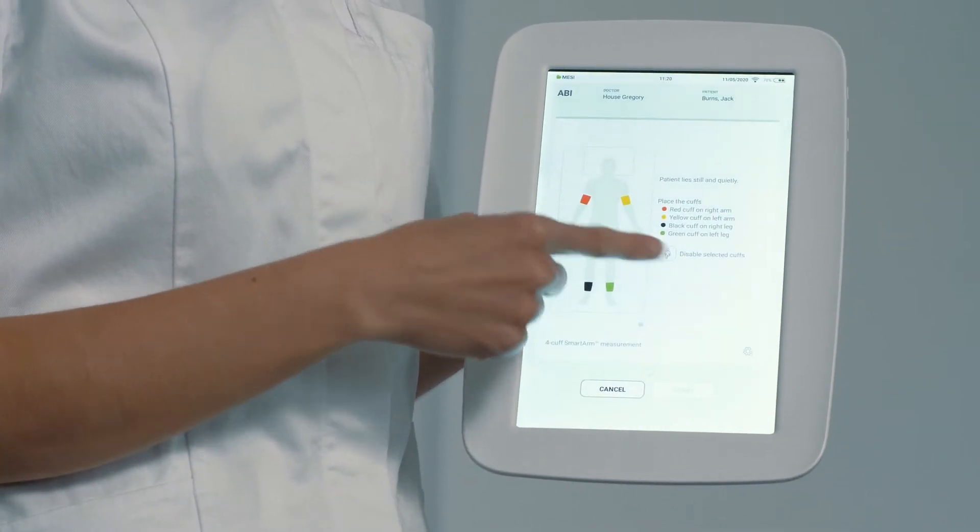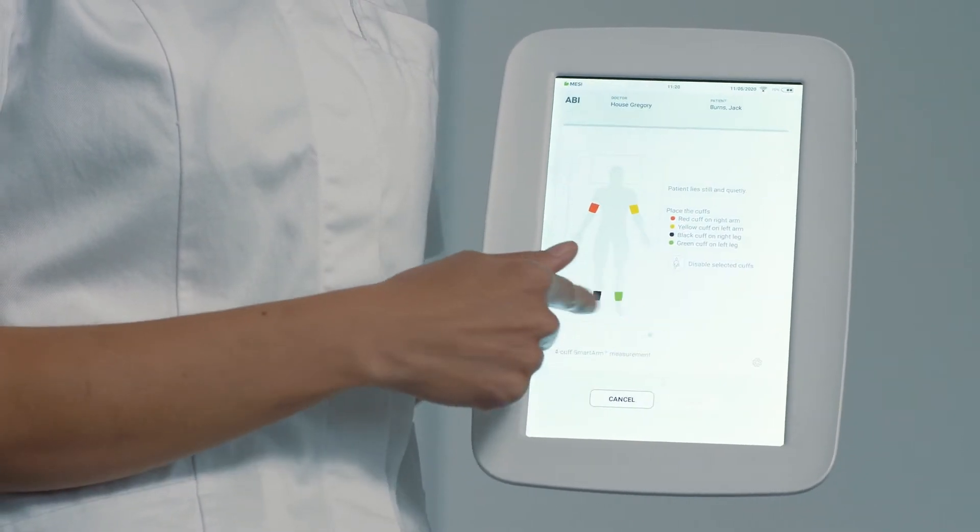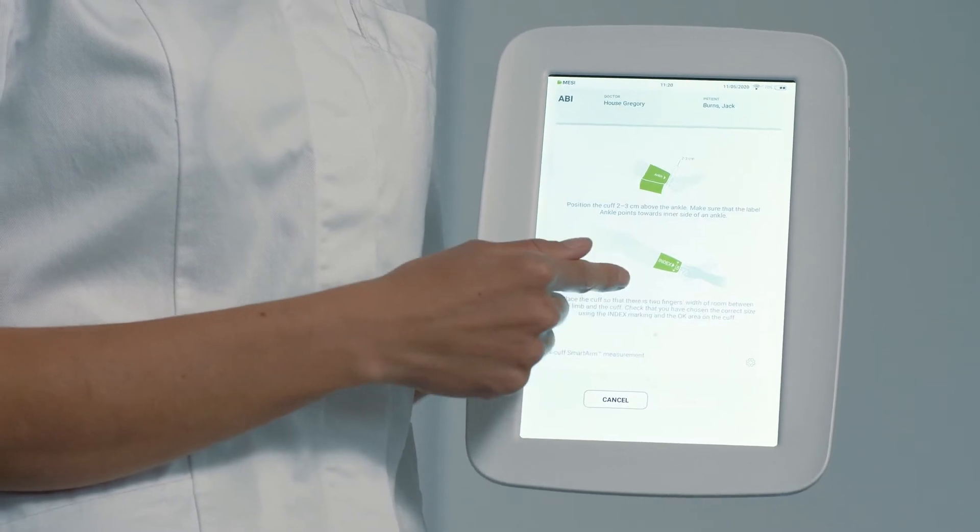The application guides you through the correct cuff placement and it directs you to the guidelines printed on each cuff.